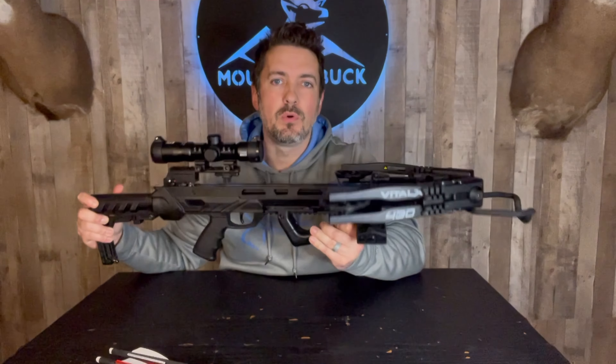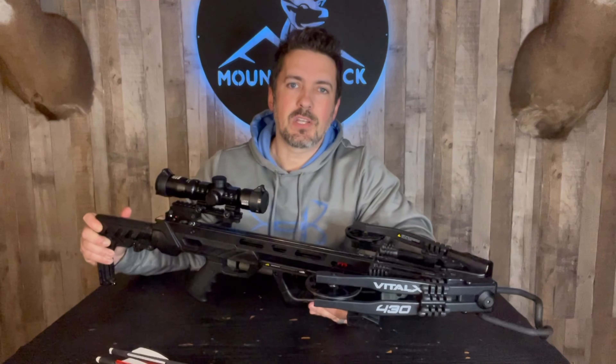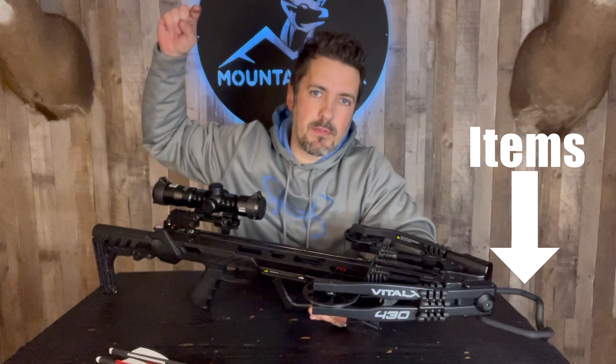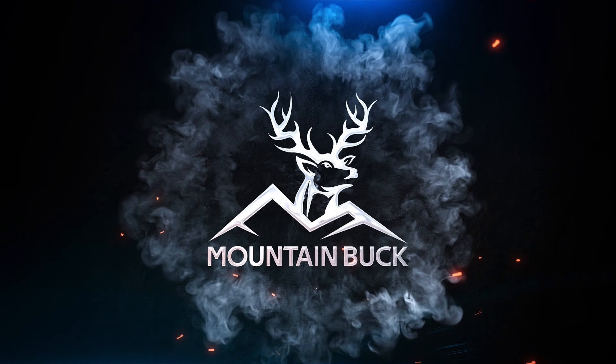I'm going to do a full review video of this beast, so make sure you check back for that. As always, the links we talk about today are in the description below. Get yourself some killer Mountain Buck gear. Do me a favor, hit subscribe. Thank you guys so much for hanging out and we'll see you on the next one.